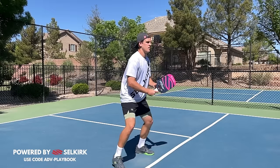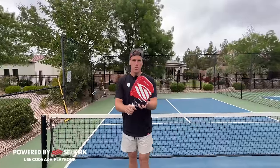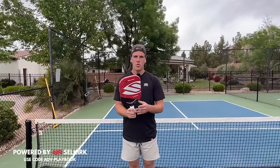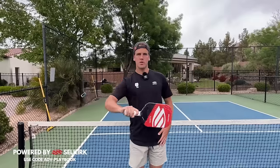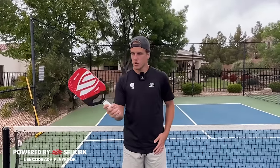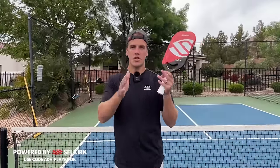The first thing that you need in order to hit an awesome backhand counter is the correct grip. You don't want your grip too far this way where it's just favoring your backhand and not your forehand, and you also don't want it too far the other way. You want something in between, and the grip I like to use is in between Eastern and Continental.